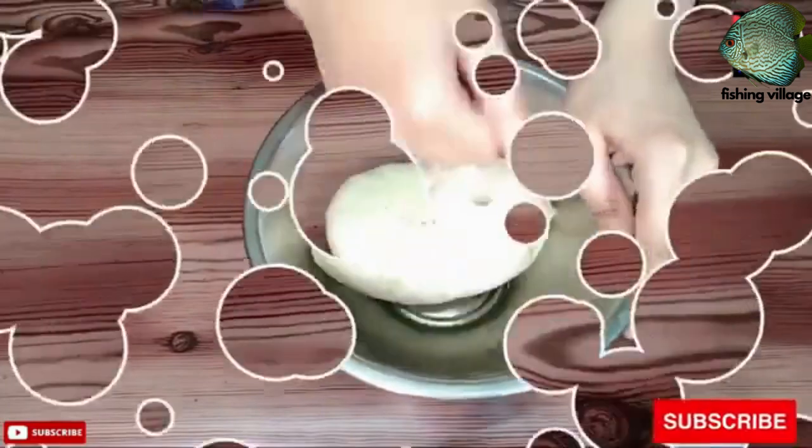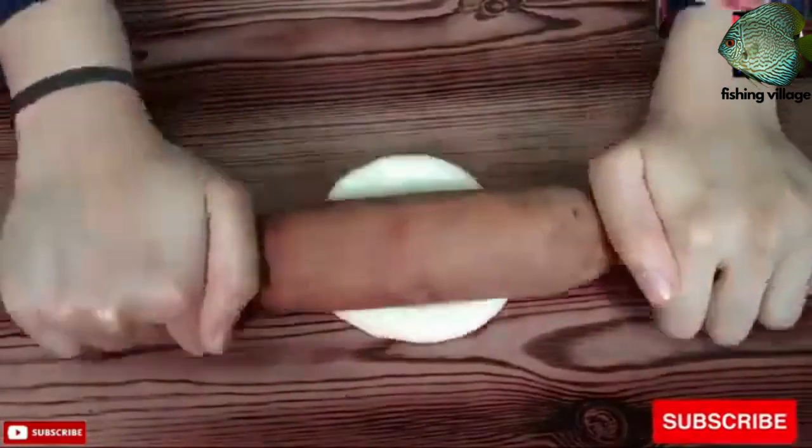After 30 minutes, divide the dough into small balls. On a lightly floured surface, roll out each ball into a small circle, about 3–4 inches in diameter.